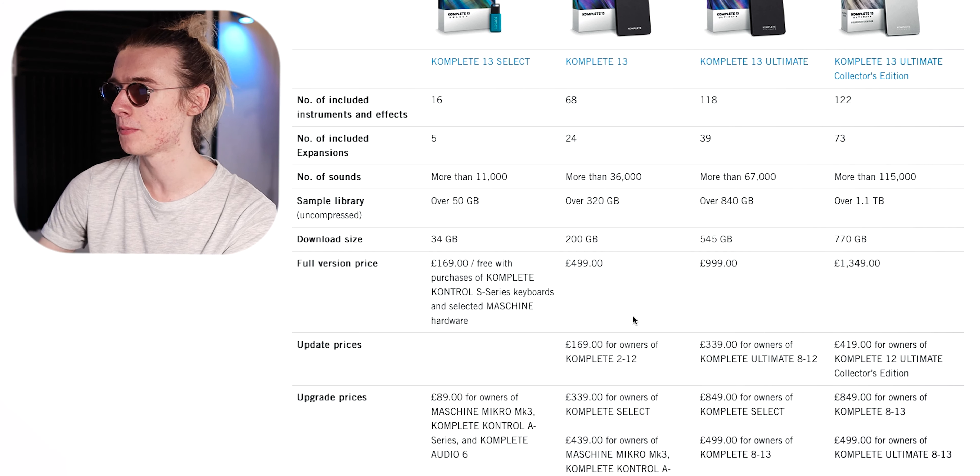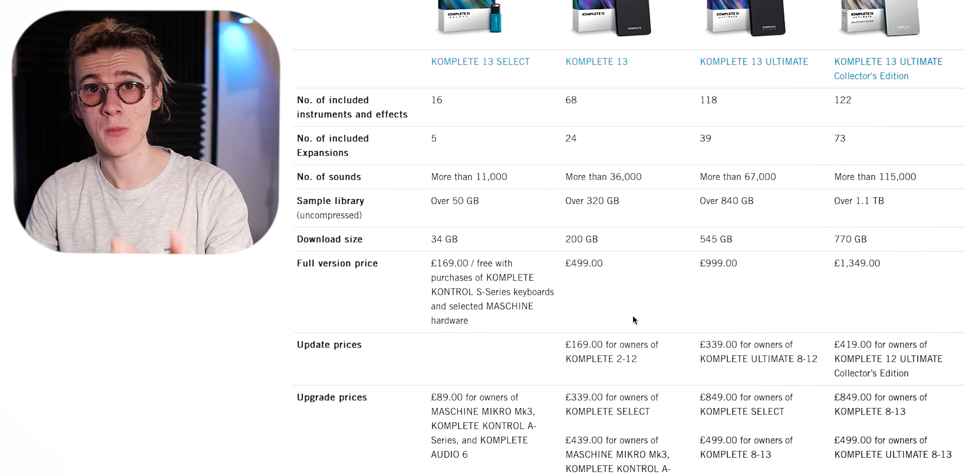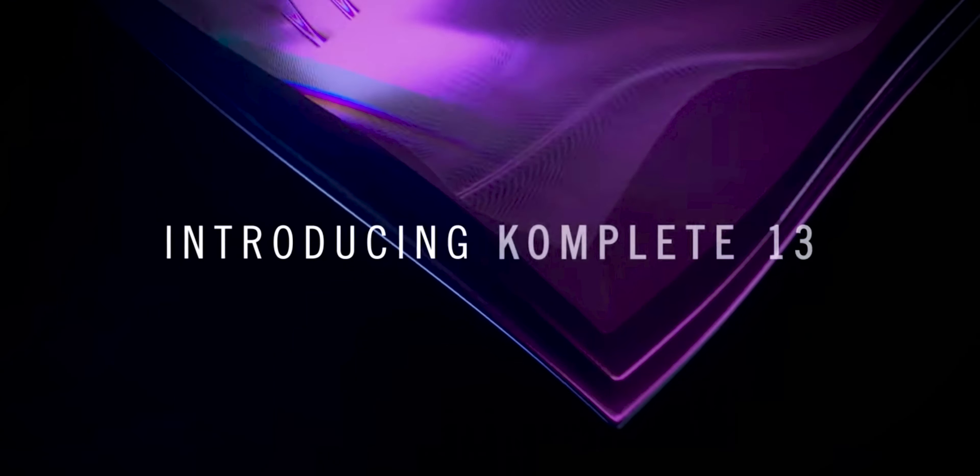They've also added Arc Hiss, which allows you to create some beautiful layered sonic sounds — it sounds really nice. The other things added aren't entirely new; they already existed as standalone plugins but have now been combined into the Complete package. An example of this is the Noir Grand Piano pack — a beautiful sounding grand piano that already existed and could be bought separately, but has now been thrown into the Complete package.